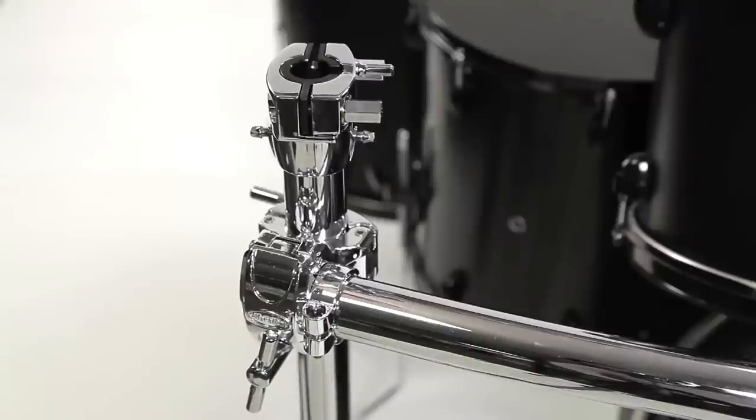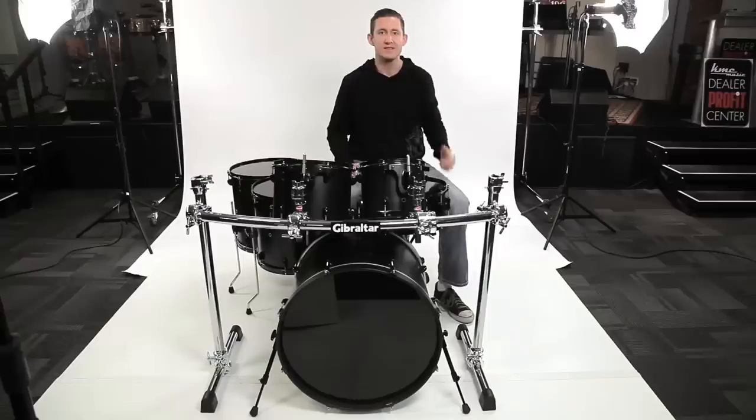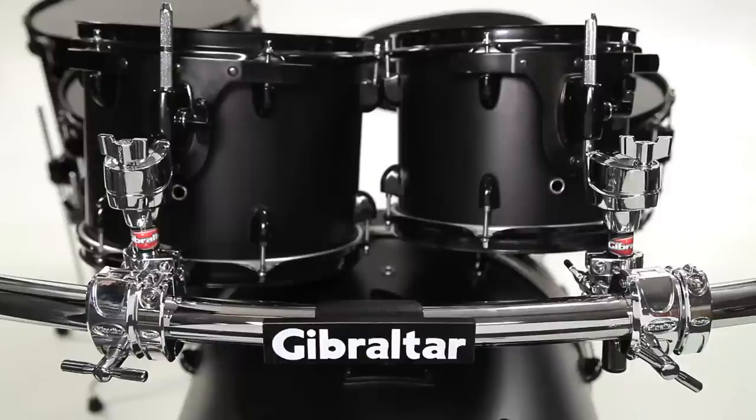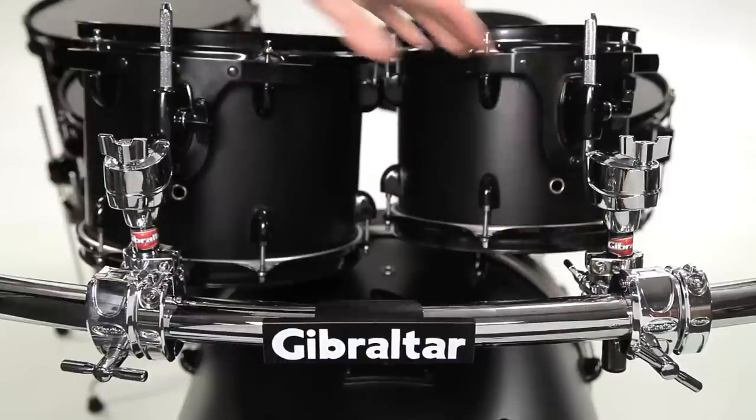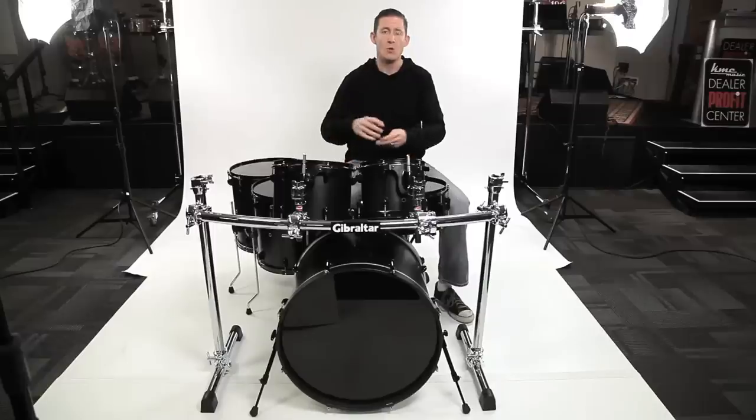At the top, we have the SC RMAA, which is a clamp that fits over the end of the rack tube. This allows you to turn your rack leg into a cymbal stand. On the horizontal bar, we've got two multi clamps with two hinged memory locks so that you can mount your rack toms, cymbals, or whatever you choose to mount to this rack.